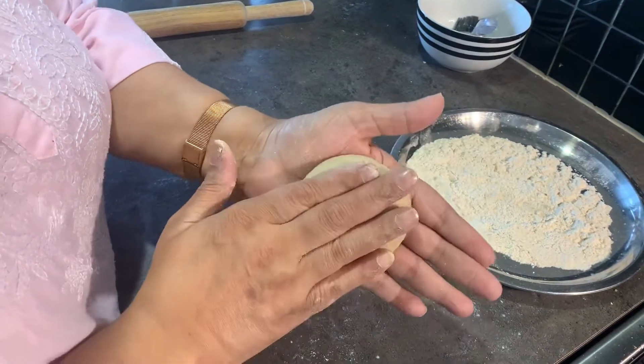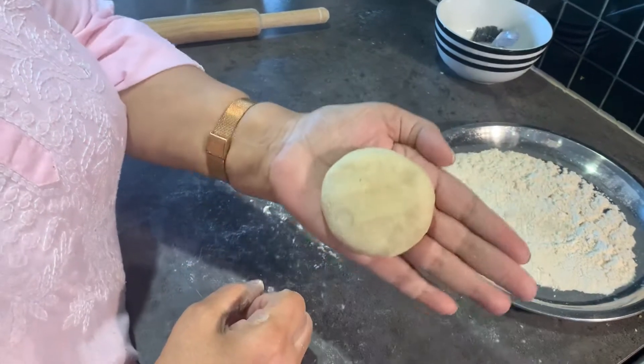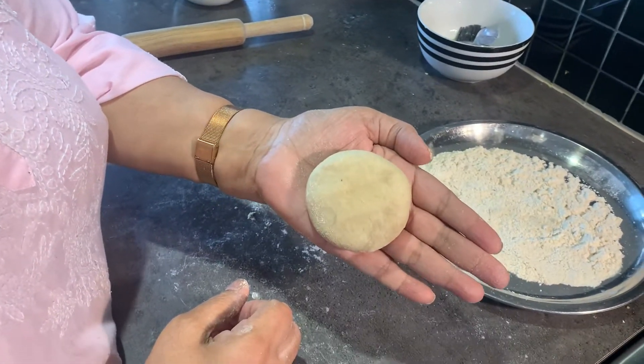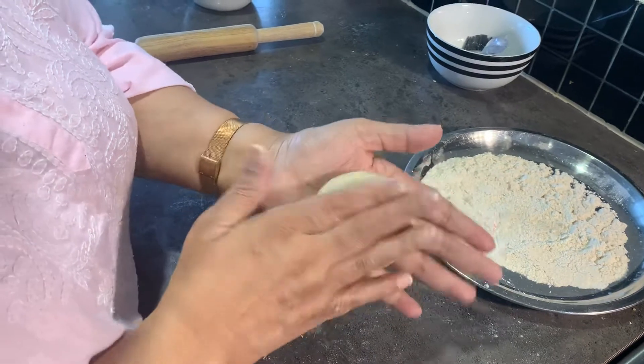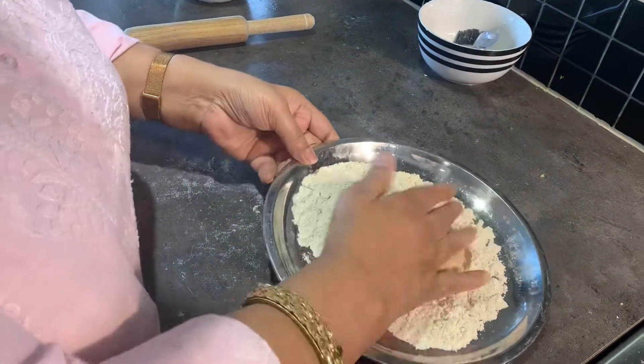We are going to try and make a roti. This flour is whole wheat meal flour, not the white flour. It doesn't have yeast and it doesn't need to raise — it just needs to be kneaded with some salt and water, and I'm going to try and make a roti out of it.